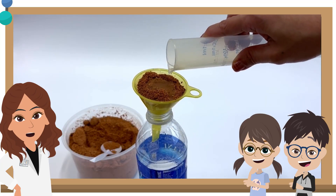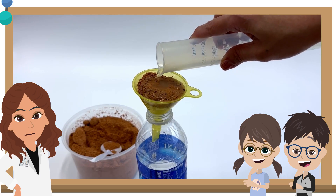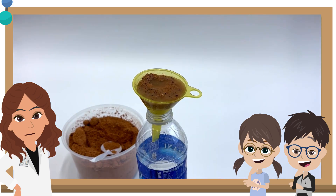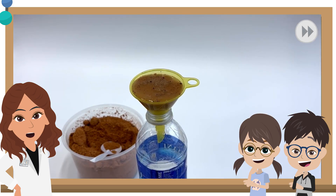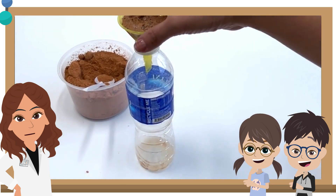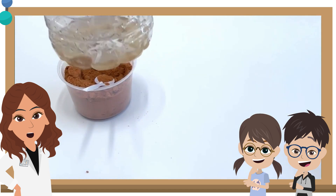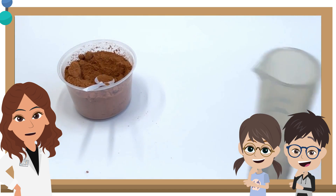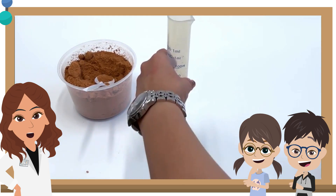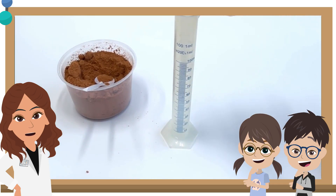Slowly pour 50 milliliters of water over the clay soil. Then observe the water that collects in the plastic bottle for 20 minutes. After 20 minutes, remove the funnel and measure the amount of water collected. If you use a plastic bottle to collect the water, pour the water collected into a measuring cylinder and measure. If you use a measuring cylinder to collect the water, you may measure the water collected directly.